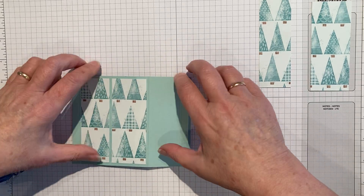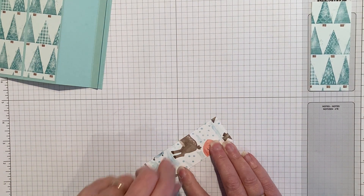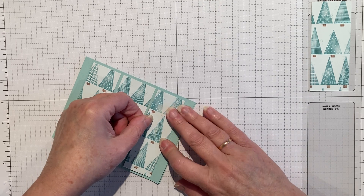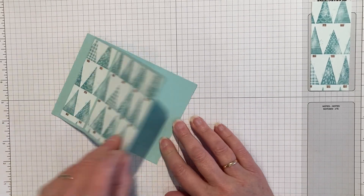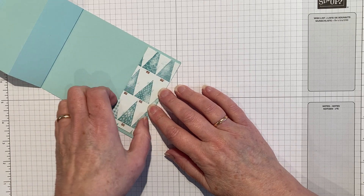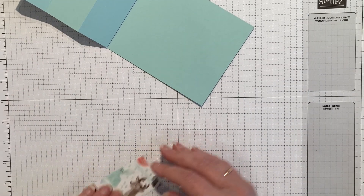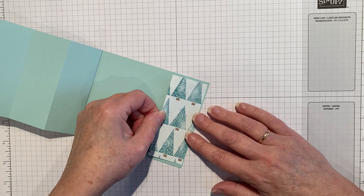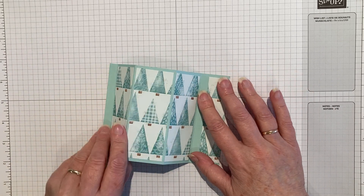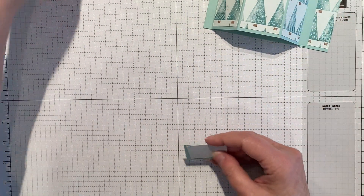I'm just lining it up between the score lines, and then the second one in three-eighths goes on — that's basically the outside of the card. Then the last piece goes on the inside, right up against the edge, because that gives a little bit more for the bay window to stick to. It's a bit like an easel card, really — same concept. We attach this one to the outer edge and then that's how it folds flat for the envelope.